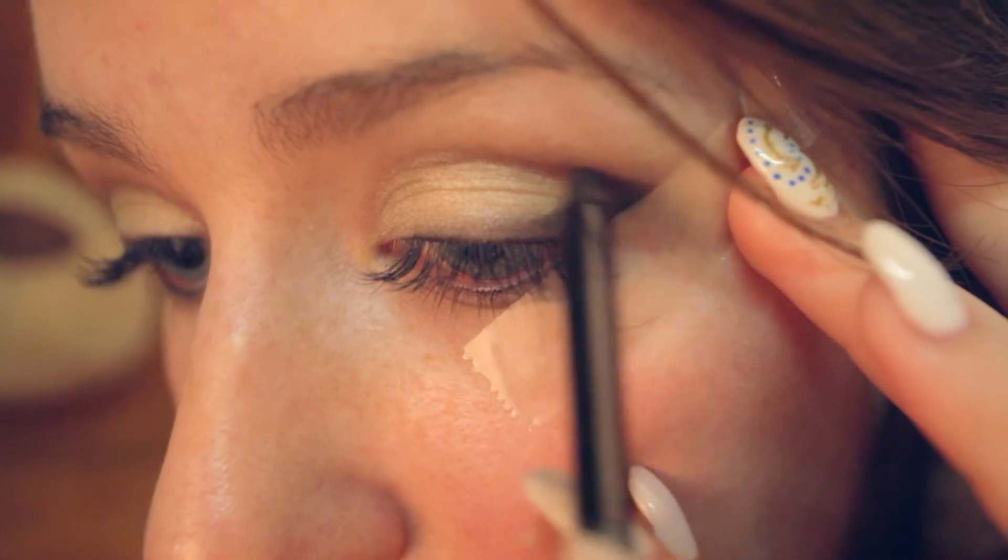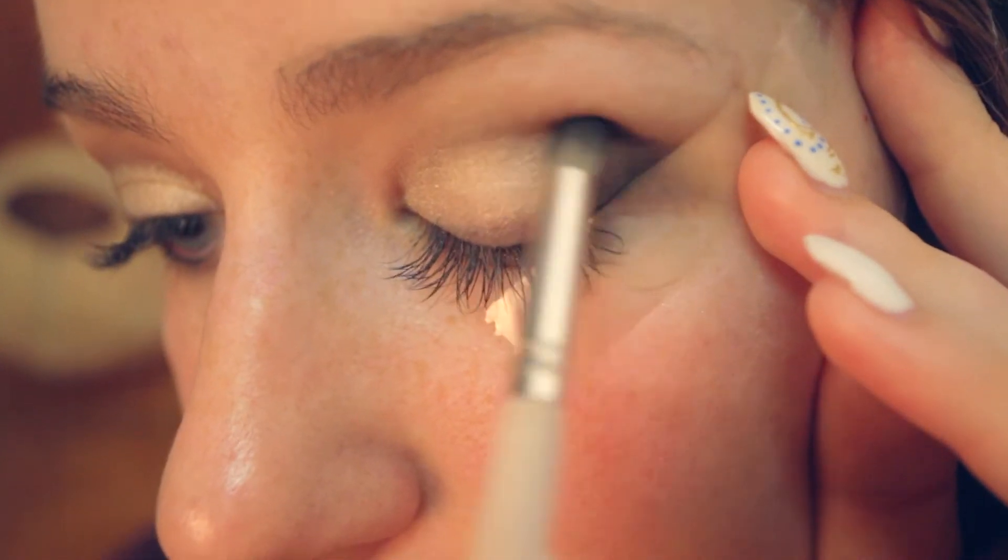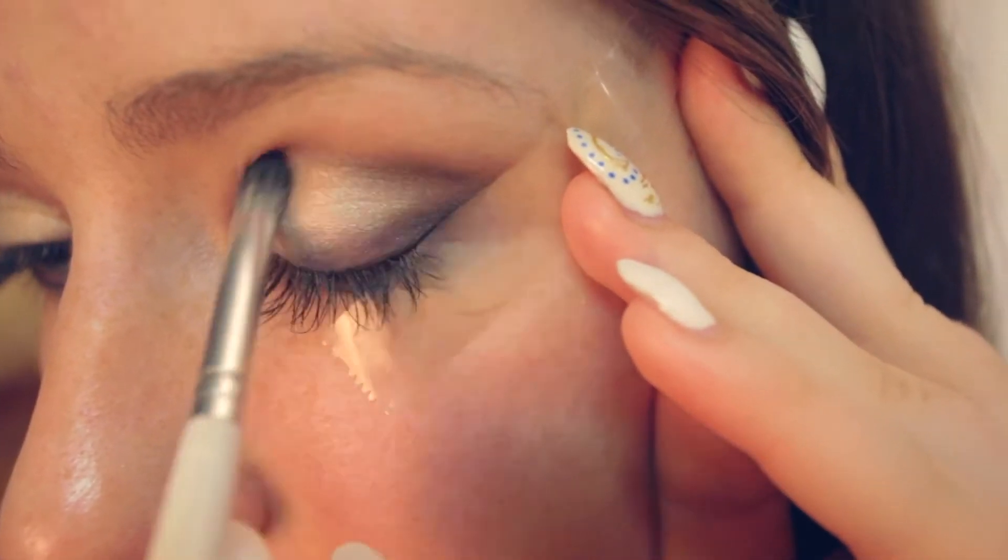Using a small dome brush and a dark brown eyeshadow, tap off the excess and apply this to the lash line as close as possible and up into the crease. Blend out the crease using a small dome fluffy brush to avoid any harsh edges.